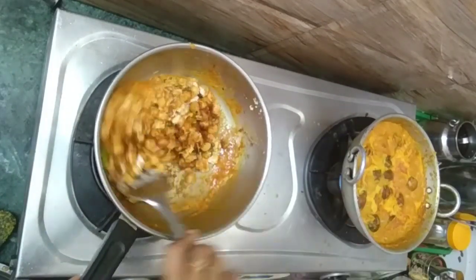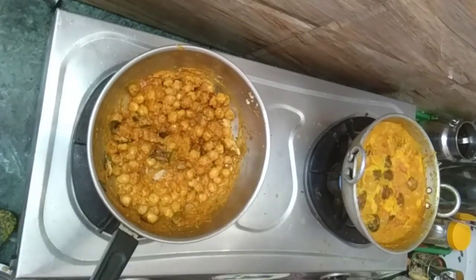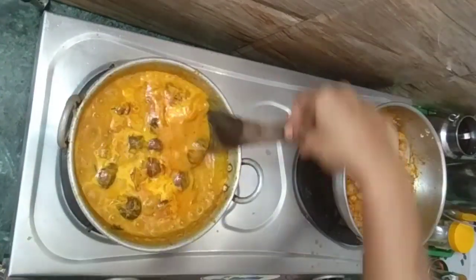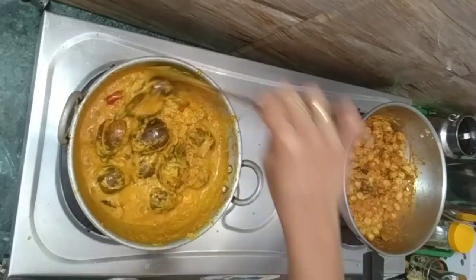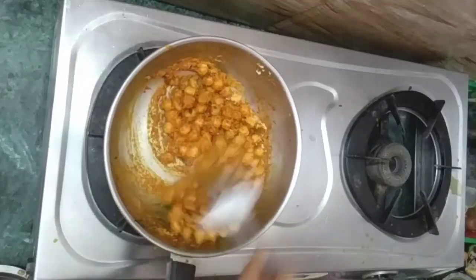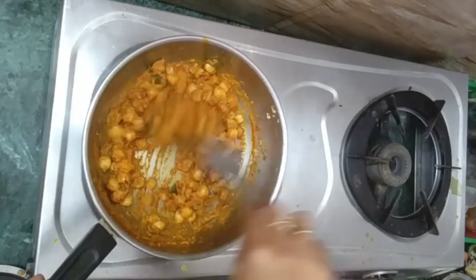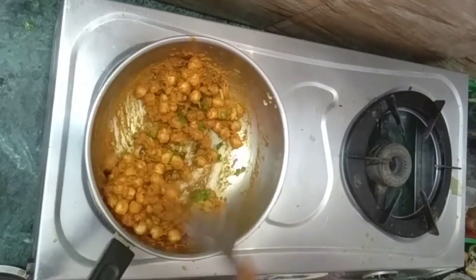Pour a little bit of salt and add a pot for the pyrrattal. Add a little bit of salt, add some salt — the salt will give flavor.